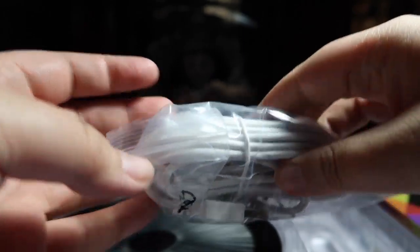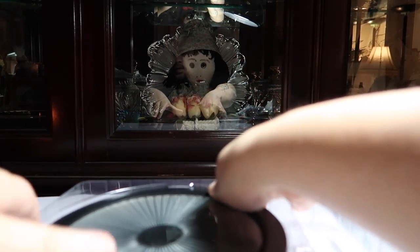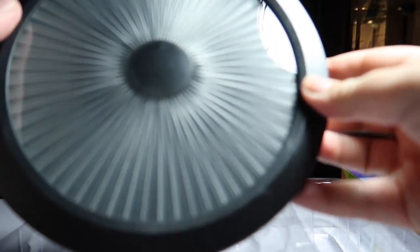We've got the USB cable, and then we've got what looks like a USB extension cable — so that's cool if you want to put it on the wall and need extra cable length. And here's the clock itself.